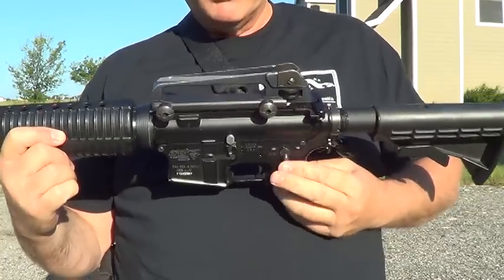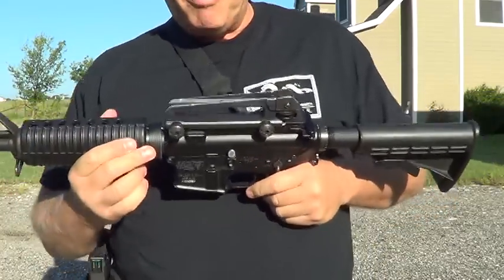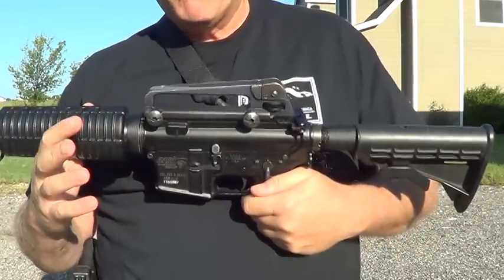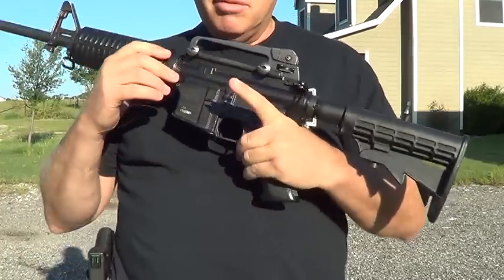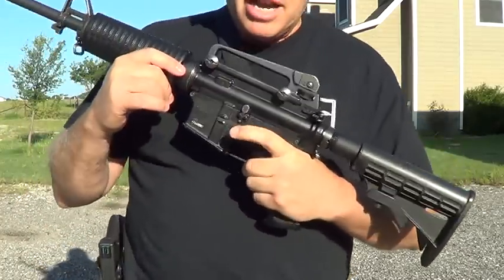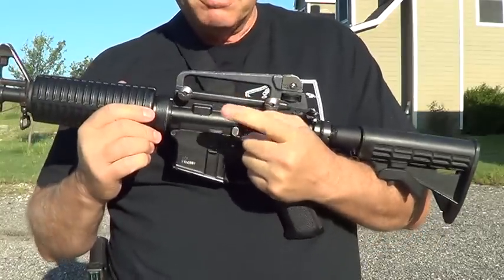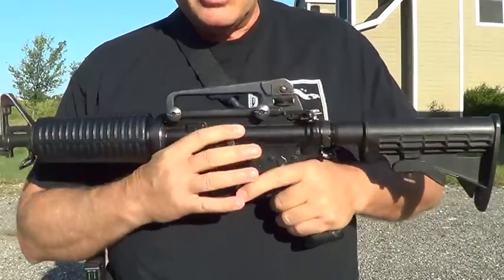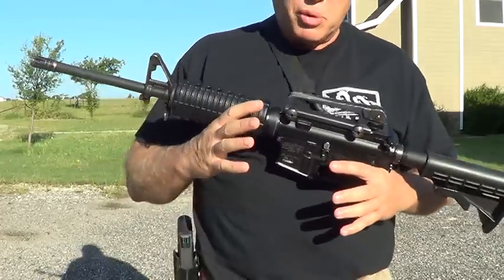It won't go to safe — you have to cock it to go to safe. In a crisis I don't want to have to remember to take my safety off. I'm not a big fan of safeties. Everybody thinks that keeping your finger off the trigger is your safety — that's been around for years. Revolvers never had safeties. Guns with safeties, people have just been programmed over the years to think you need a safety.